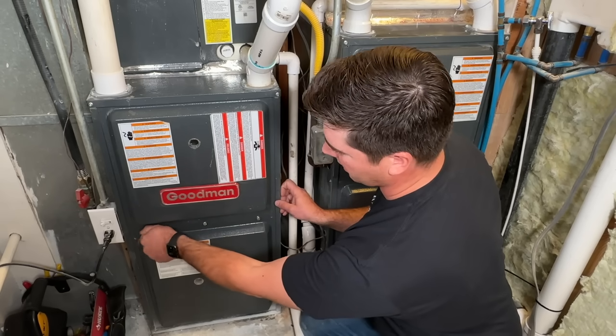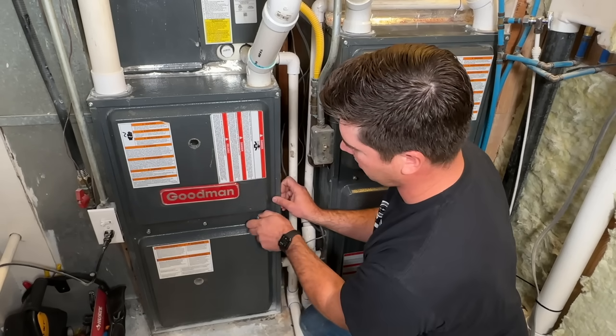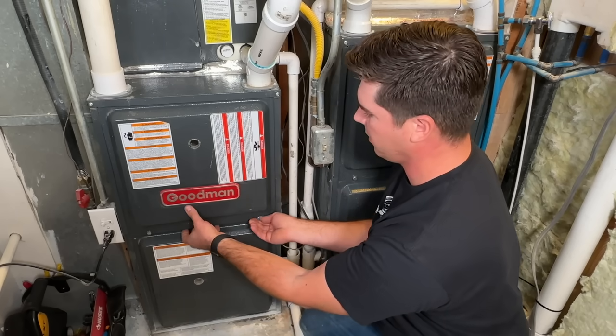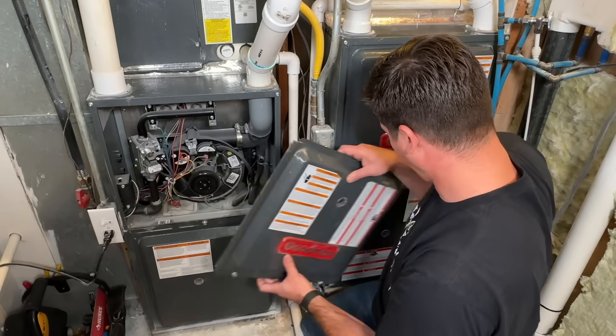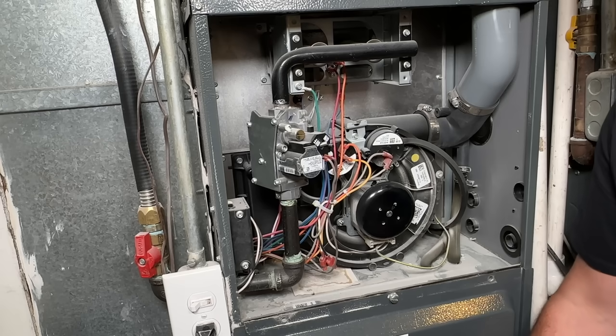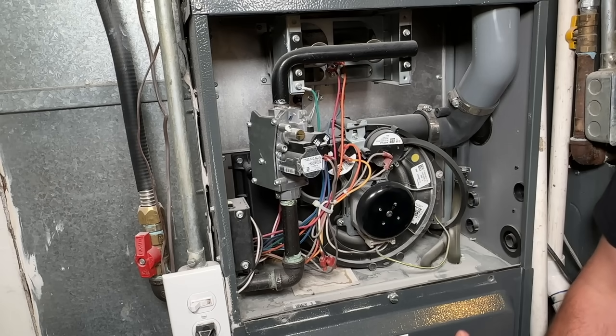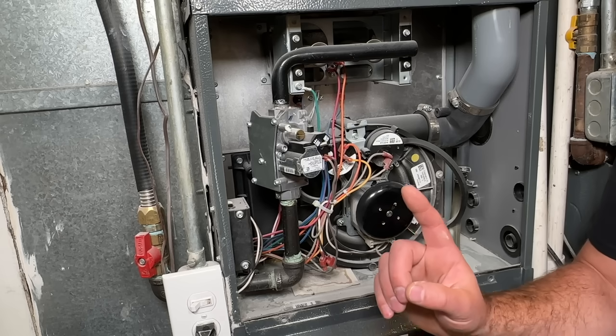This particular one just has hand-tightened fasteners, so we're just going to remove the front cover here. For all of my customers, I do a core four-step process with all of my furnace maintenance. The first is safety.